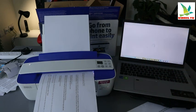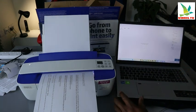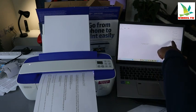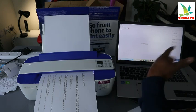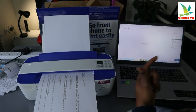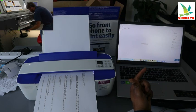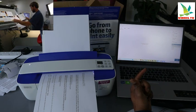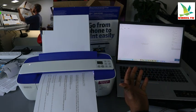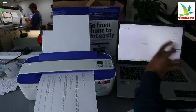Select scan and once you select scan, you wait for it to be ready. Then you need to select the document type from the advanced preset. If it's a photo you want to scan, select photo; if it's a document, make sure you select document. Also set the paper size to A4, output to color or gray, and resolution to 300 DPI.